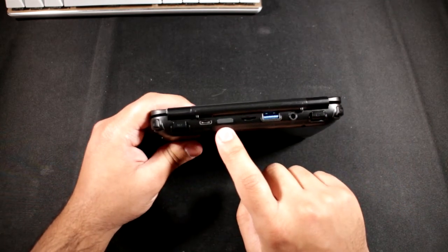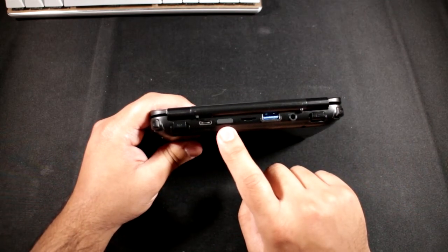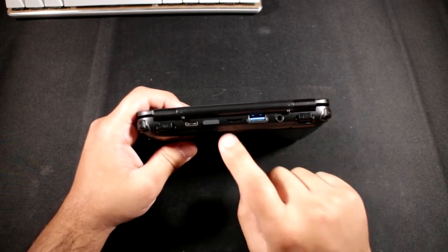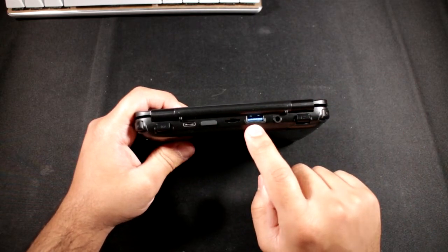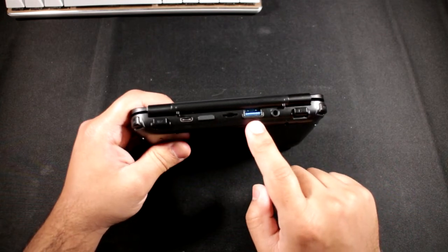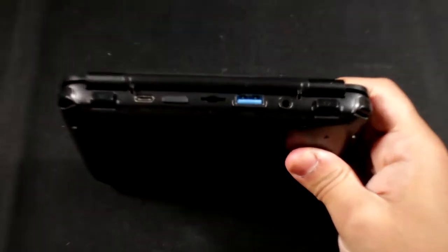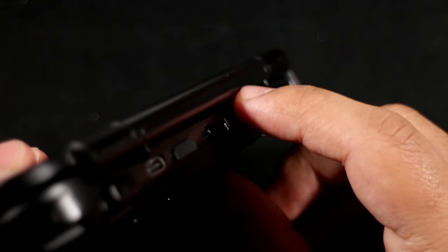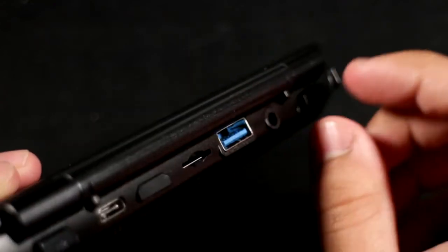At the back you've got the main IO. You've got USB-C for charging, HDMI out which is a mini HDMI (not micro or full-size), a micro SD card slot, a full-size USB 3 port, and a headphone jack for audio out.